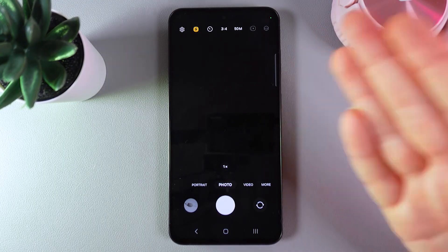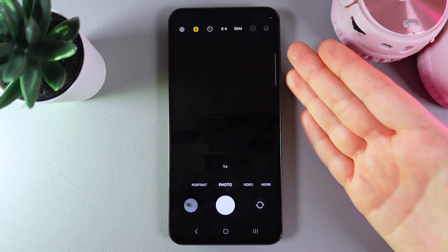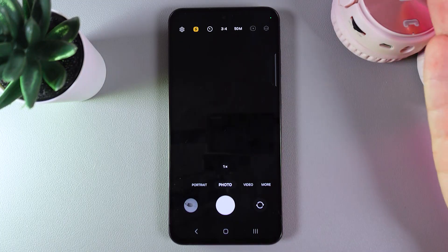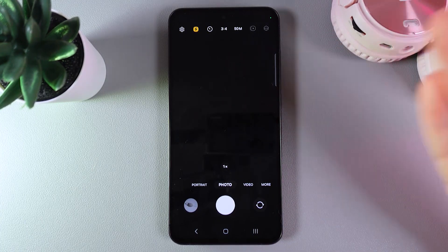Now the next step is to decide if we would like to use the flashlight or not. Sometimes it can be really supportive, giving you a more detailed photo, and sometimes it can just be too much. So for the difference I'll make one photo with flashlight and one without.